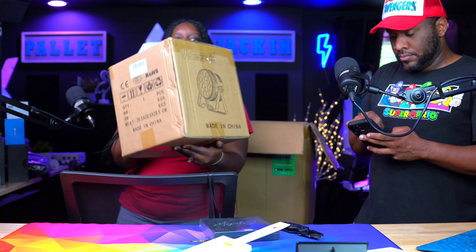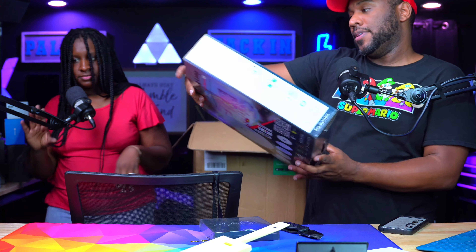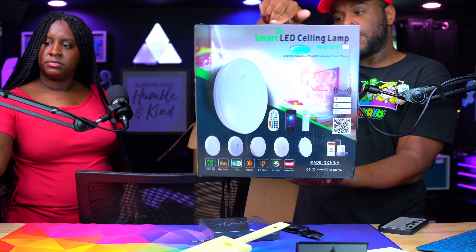Here is some kind of light — V-Show 18x18 DJ par lights. So these are lights that go with a DJ show, and it's a hundred bucks. The larger one, the 19x15 watt, is $298. The last item is a smart LED ceiling lamp with WiFi — so you can change the colors and dim the lights with your smartphone. It's probably at least $50. We're going to take a break and get all the prices together to see what we can get for all this stuff.